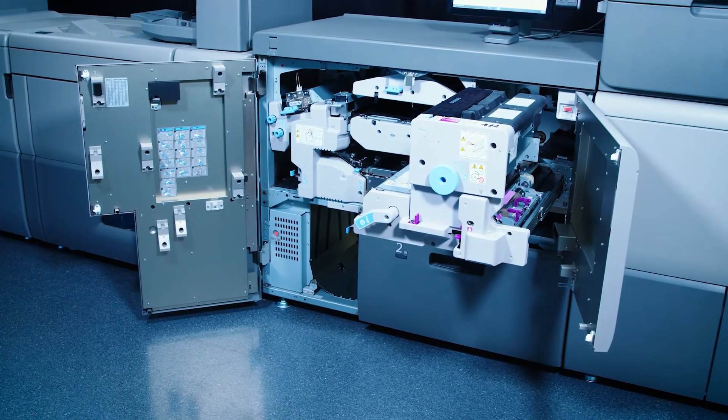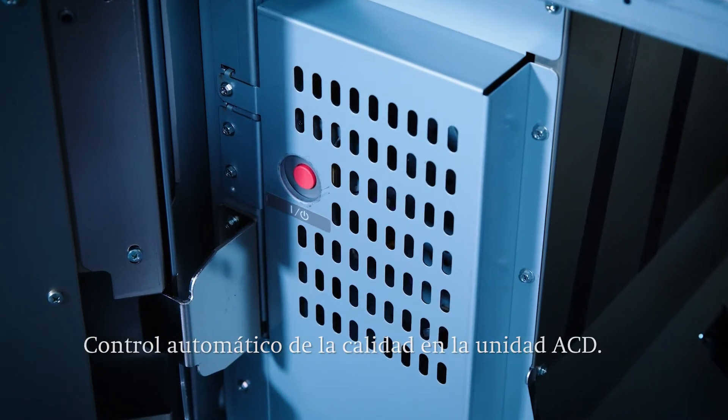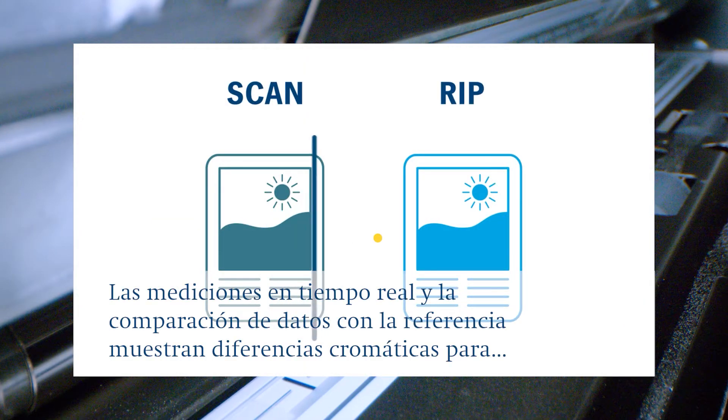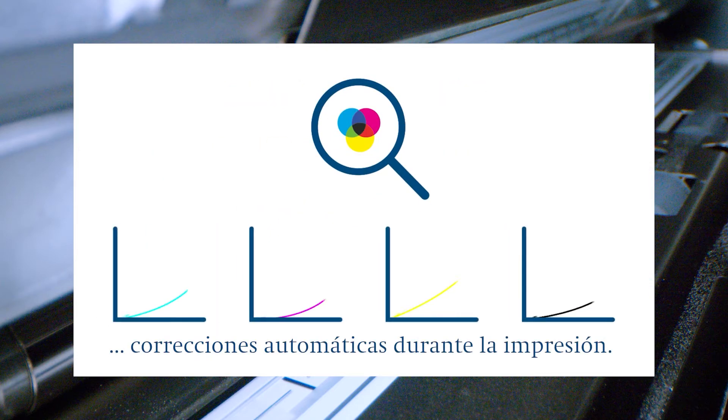Another tool for checking the print quality is the ACD unit. In combination with a scanner bar it can correct the color even during printing. The fully printed sheet is measured in real-time and compared with the ripped ready-to-print data. In this way color differences can be detected and the color curves automatically corrected.